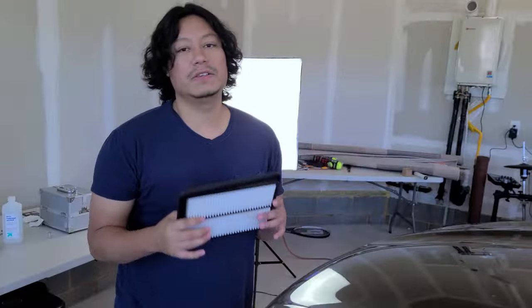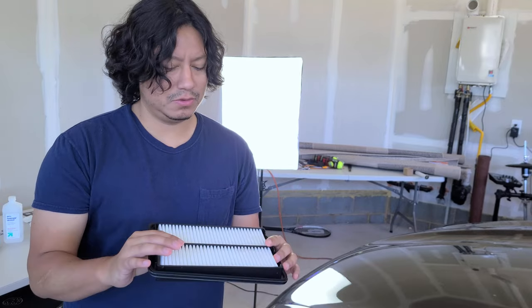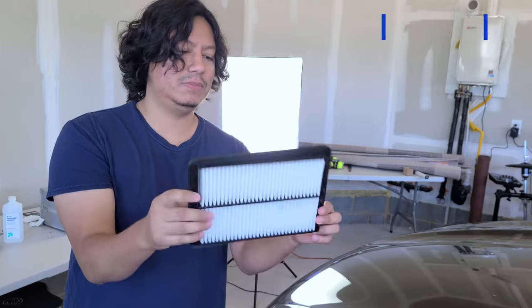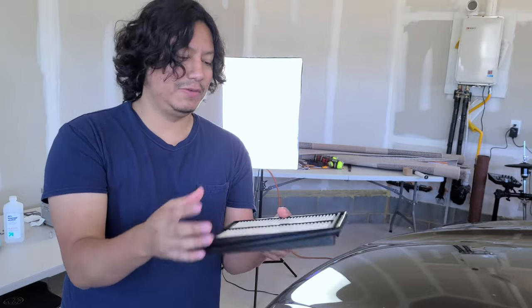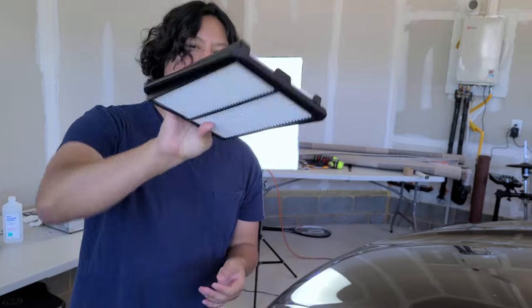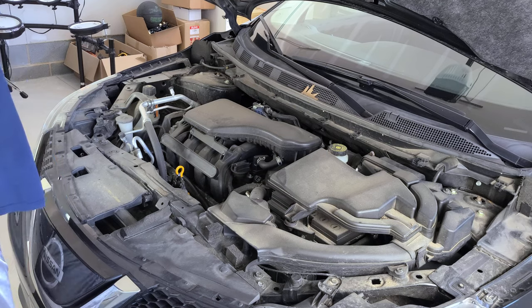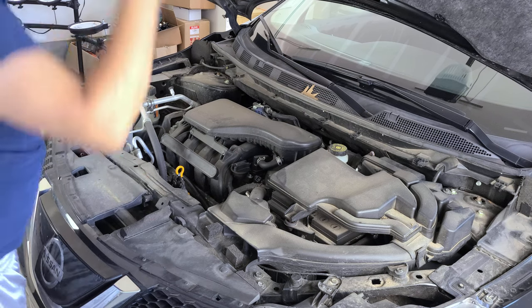So this is the air filter I bought. I went to AutoZone — or Advanced Auto Parts, one of those — and ordered one for a 2019. This is what they look like; it's just a square. I'm used to seeing the rounded ones on Civics, but yeah, this is what they look like. Let's open this up and take a look at it.